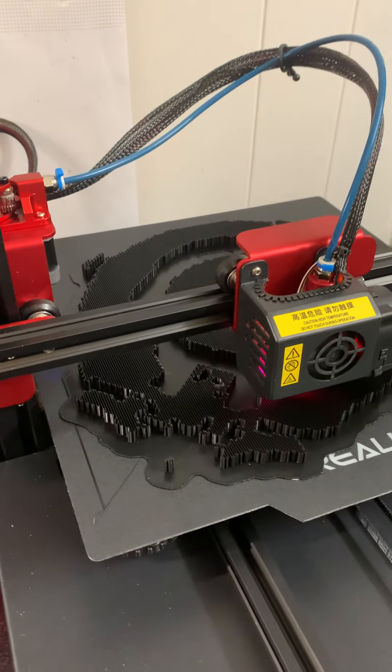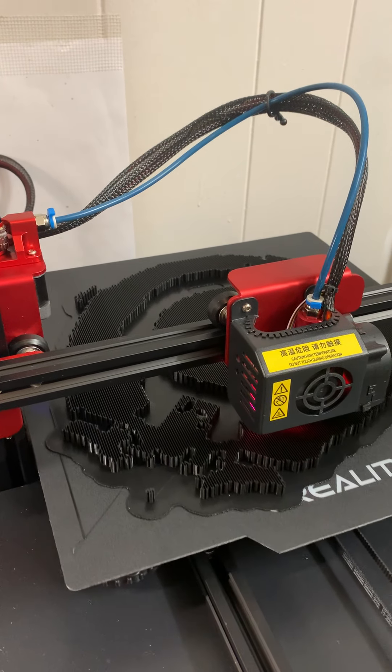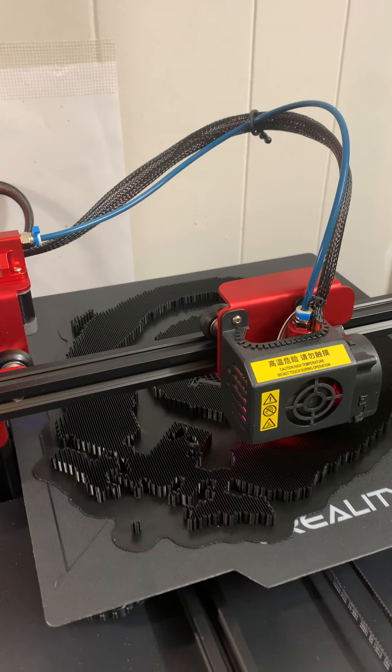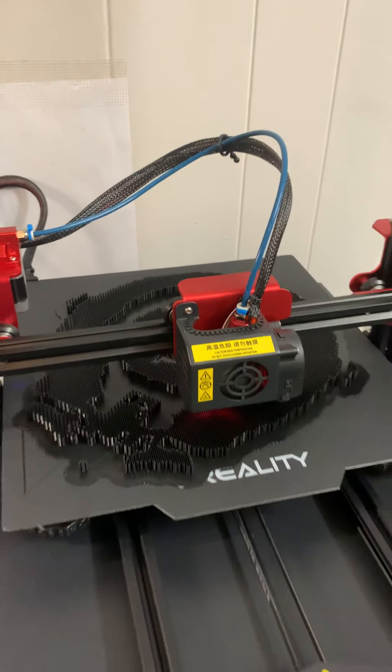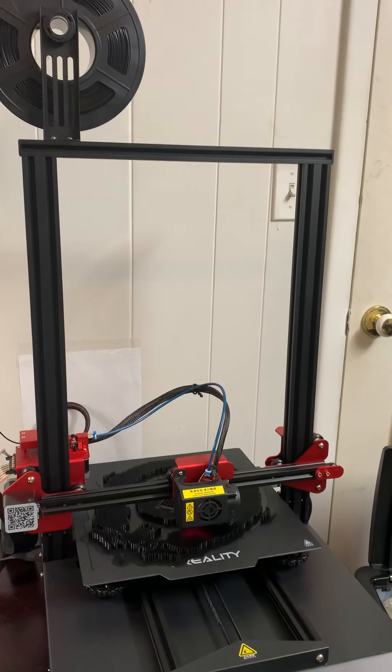This is the Creality Ender 10S V2, self-leveling. This is a great 3D printer.